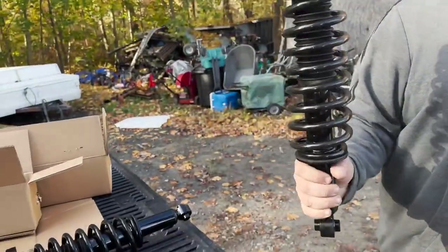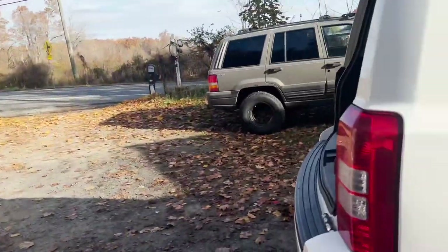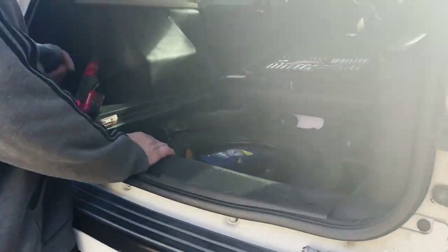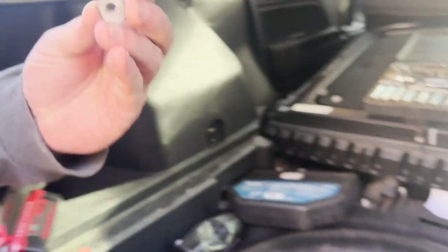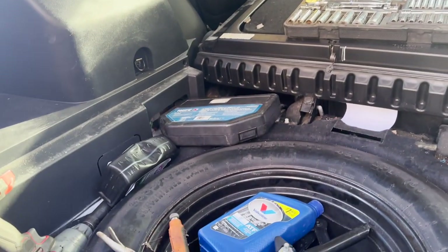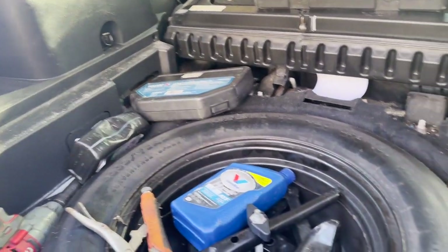All right, so this week we're working on a Jeep Patriot, replacing struts all the way around. The rear ones are original — all the bolts still have the factory paint on them, marked up quite a bit. They've still got the fancy Dodge tags on them, so yeah, we're going to do all four.